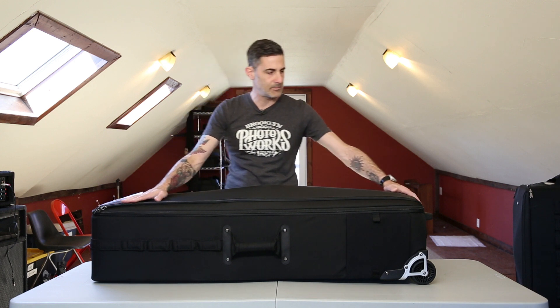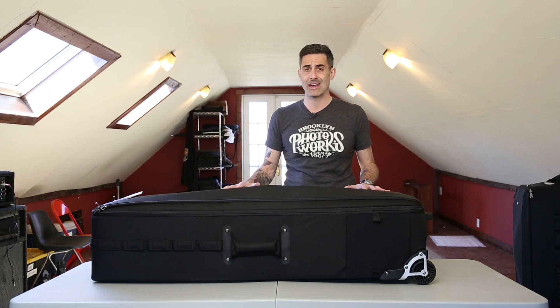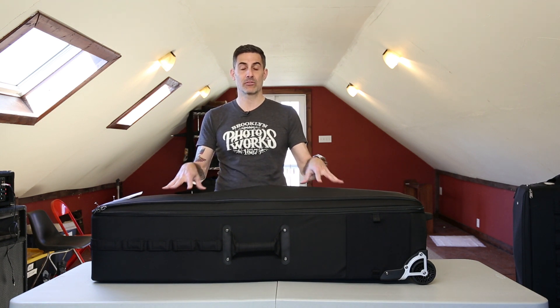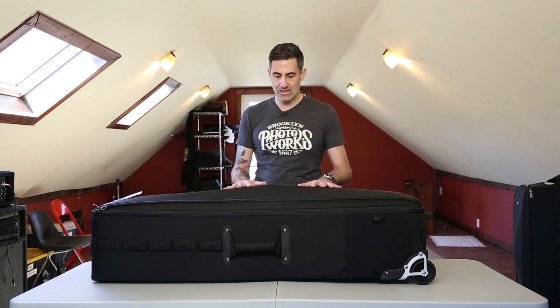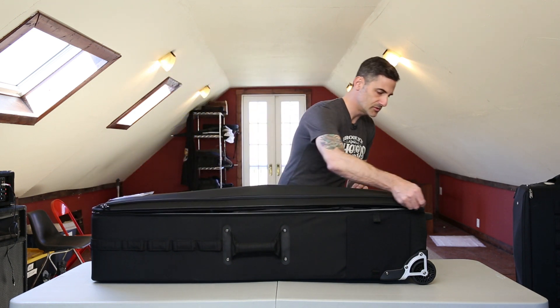So what I've done is put everything in here that's my portable lighting and strobe kit. I've also been able to put three full-size light stands in here — three full-size light stands, three modifiers, three lights, two battery packs, and a whole bunch of accessories all neatly fit in here. Let me open it up and show you guys — this thing just feels so good, it's so smooth and solid.